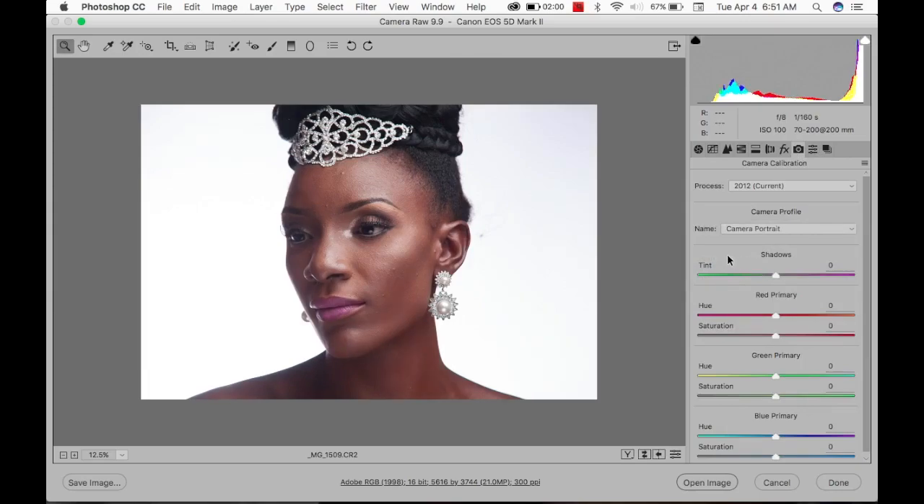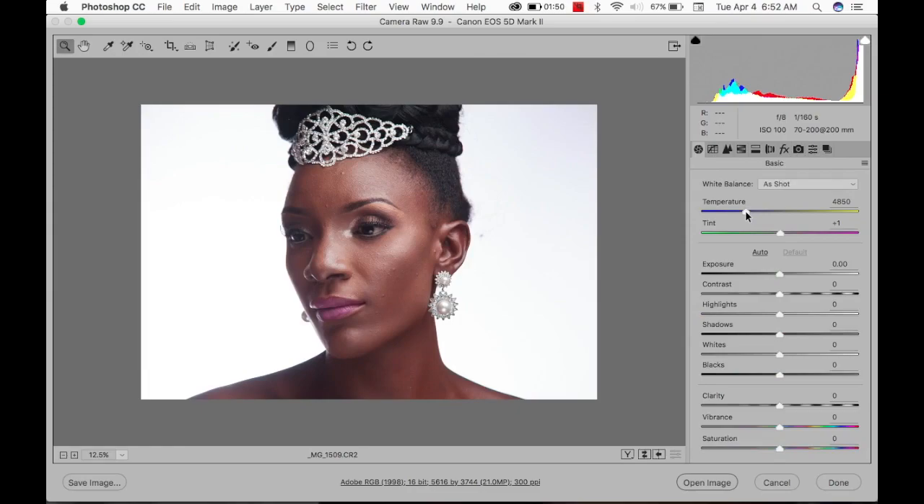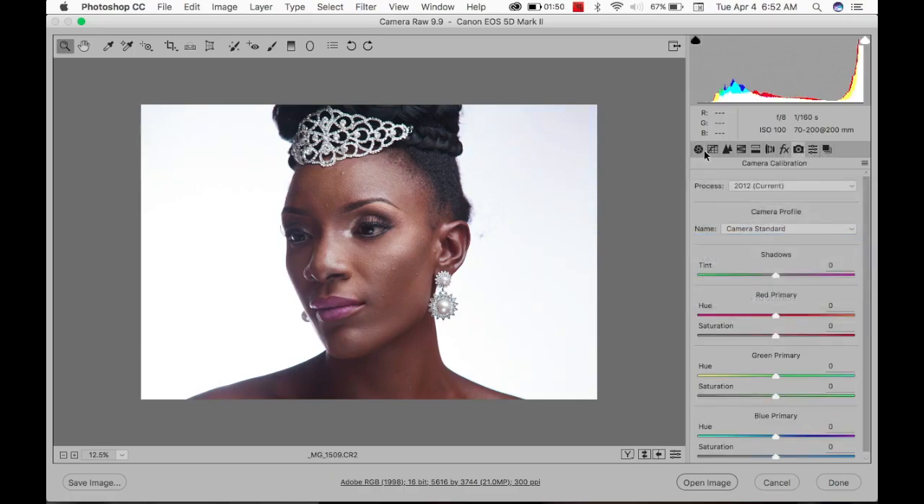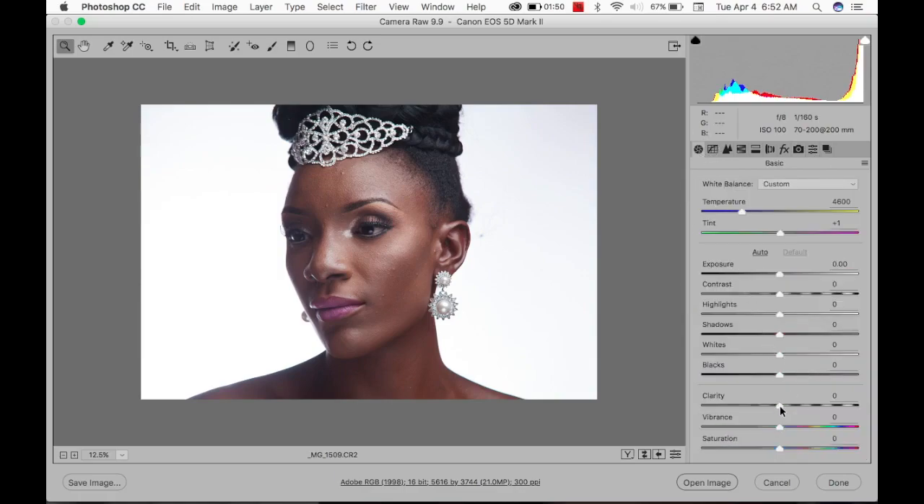First thing, I'm going to go to Camera Calibration and change that to Camera Standard — I tried Portrait but it's too red. I'm going to reduce the white balance a bit. I like that.